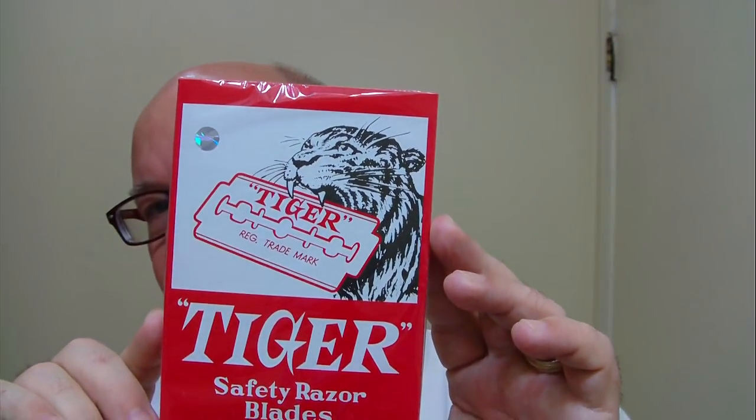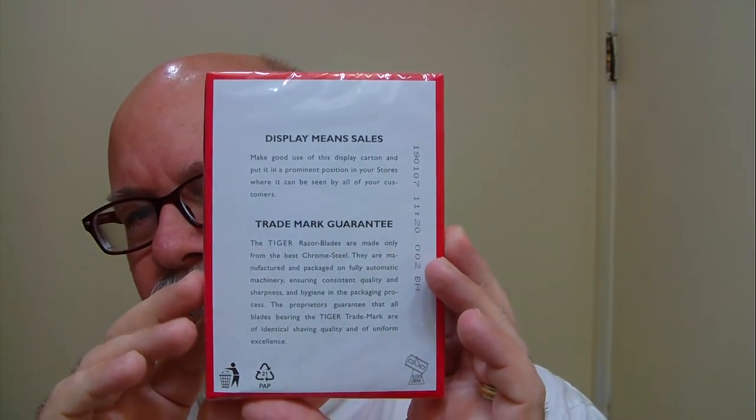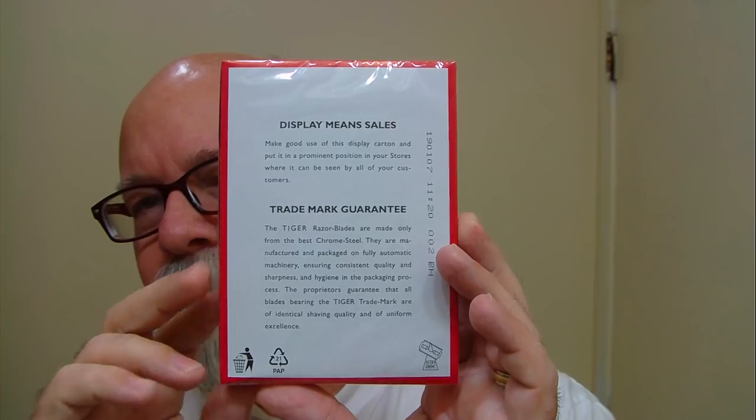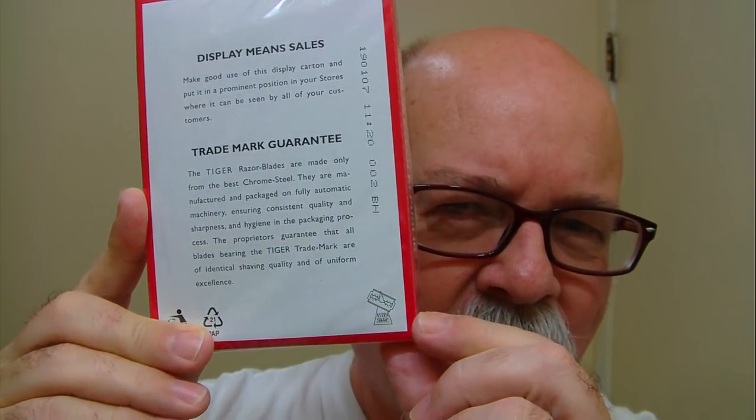Another blade — I tried one and really liked it, so I went ahead and got a hundred-pack of these Tiger blades. The packaging is really cool too. When you have that sort of information on the packaging it takes the guesswork out of where the blade is coming from, where it's made. And if you look at that corner right there — if I didn't know any better, that's a blade on top of a triangle, and it says Astra. I can't make out the rest of it, the print's pretty tiny — I'd need a magnifying glass.